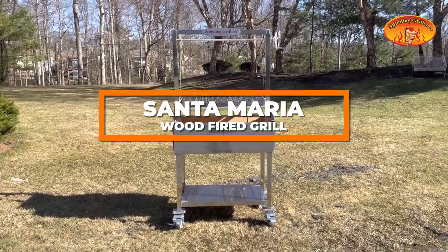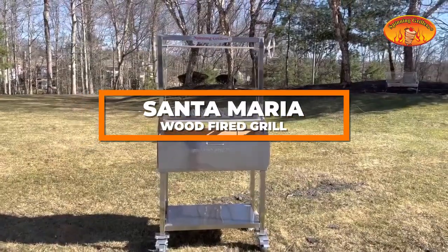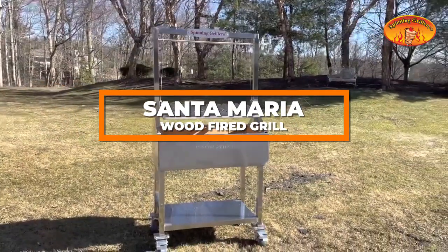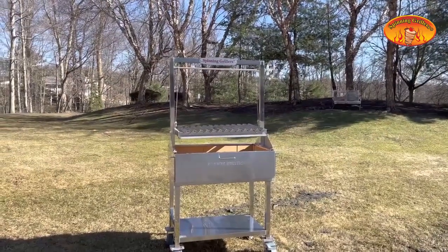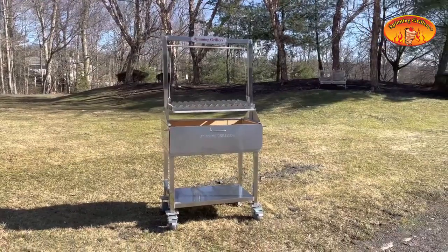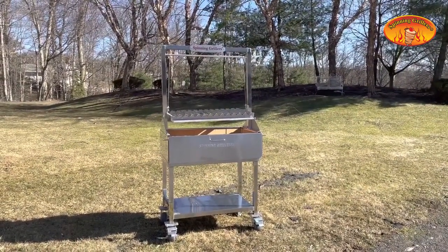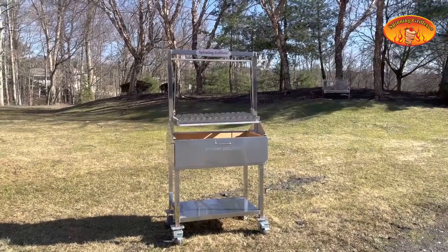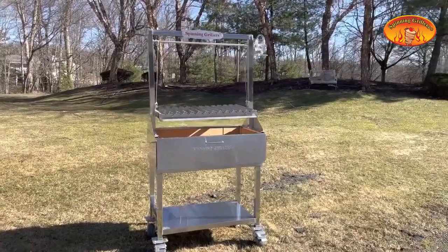Hey guys, this is Chris with Spinning Grillers. We are at Valley Cottage, Spinning Grillers headquarters — beautiful day today. We're showing you the Santa Maria grill. This grill can be used both with casters with its own base, or you can put it in your outdoor kitchen. It goes both ways — you can use it as a drop-in or you can buy the stand.